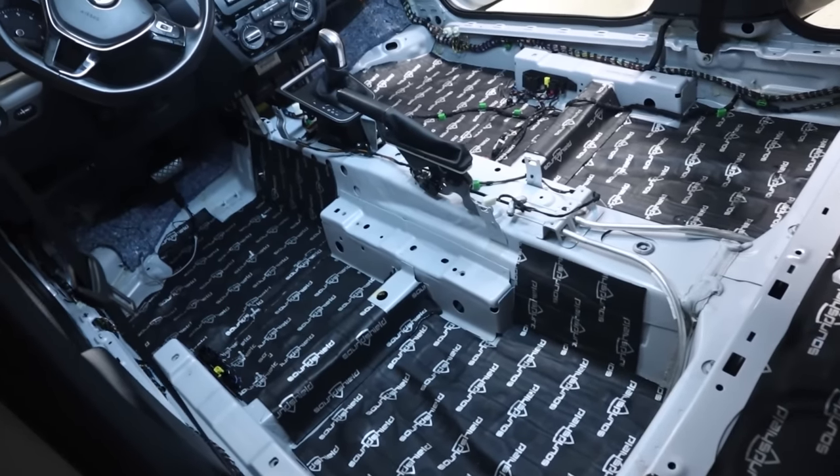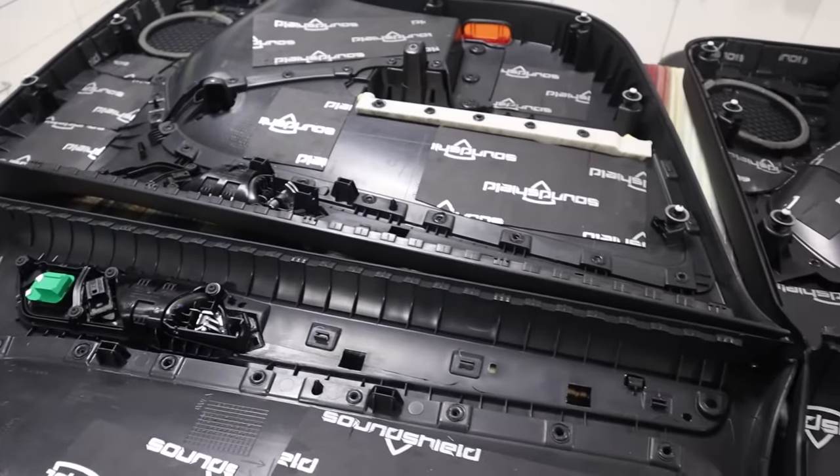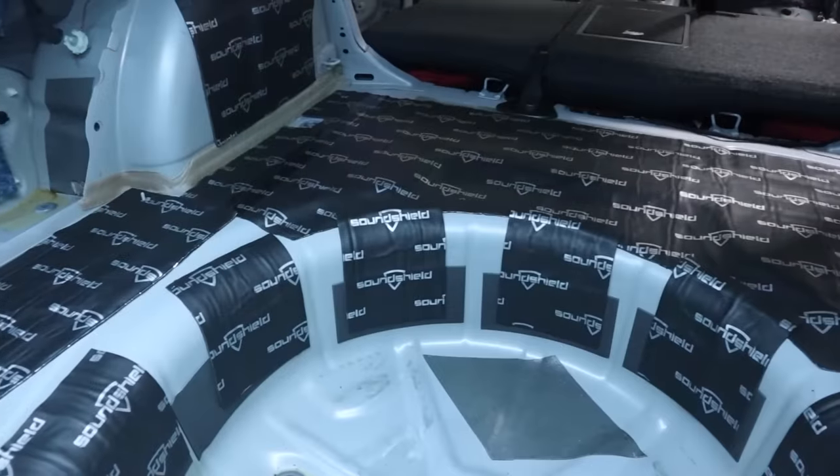When installing a performance car audio system into a vehicle, it is critical that we do the sound treatment process. This process helps us to avoid unwanted noise like rattles and vibrations, and it helps us to get cleaner sounding bass and better sound quality from our mids and highs.